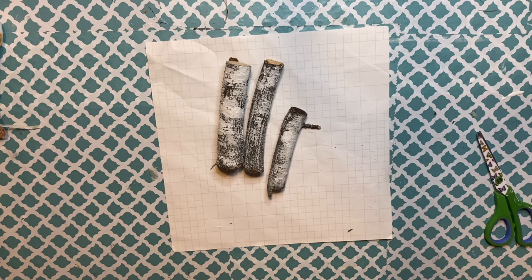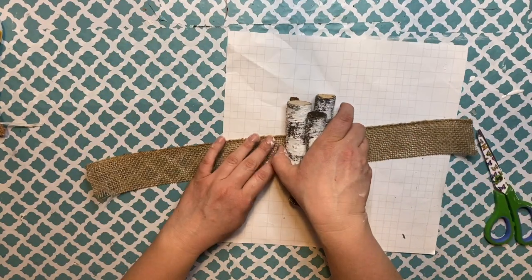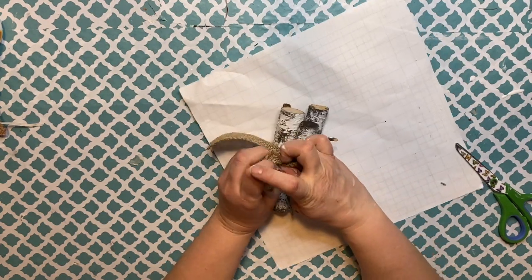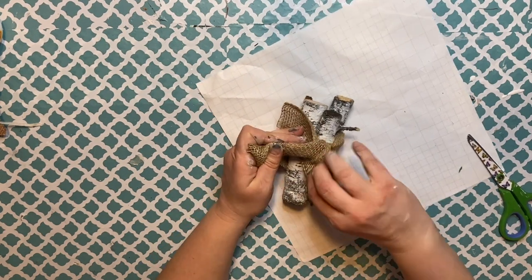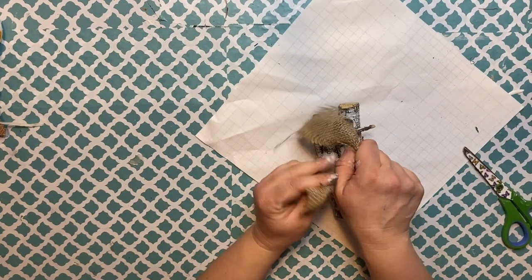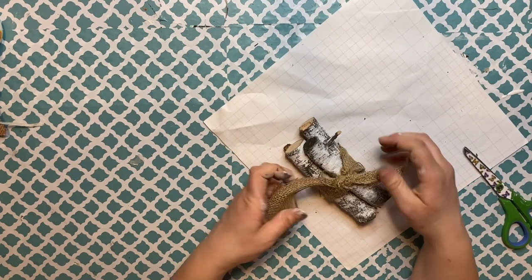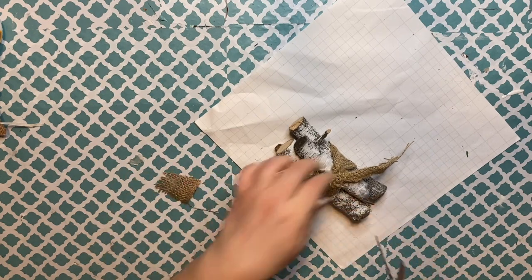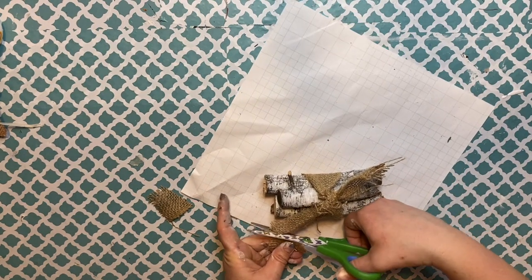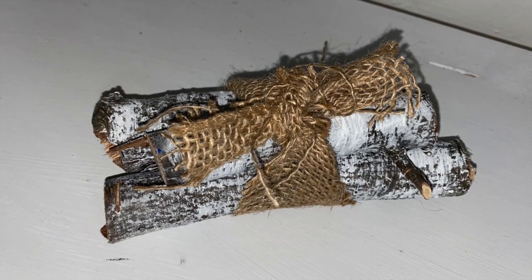I'm using the burlap roll from the Dollar Tree, cutting it in half, then cutting a long enough piece to wrap around my birch logs and tie them together. I tried to tie a bow like a shoelace but didn't leave enough burlap, so I tied a knot instead and cut it down so it's a small, tidy little knot. The pile of logs is nicely tied up — really rustic, very wintry, and beautiful for the tiered tray. Really easy to do.